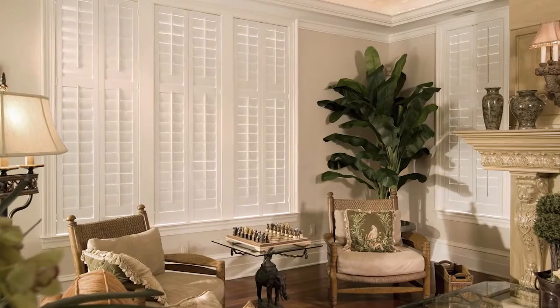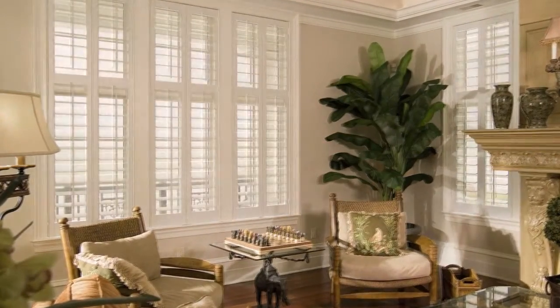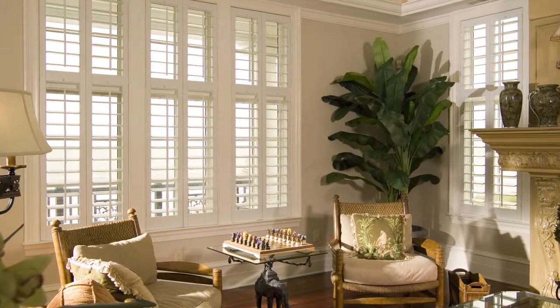A four and a half inch louver can tilt to provide the same view as the two and a half, but the two and a half can't expand to provide the bigger view of the four and a half. Discuss your louver sizes during your free in-home consultation with Sunburst Shutters.